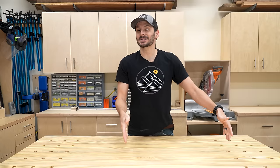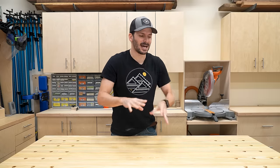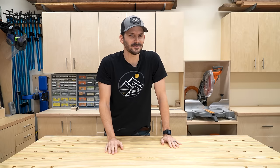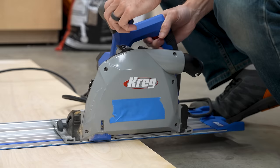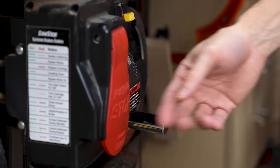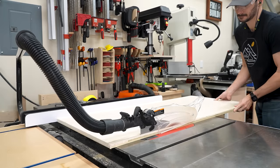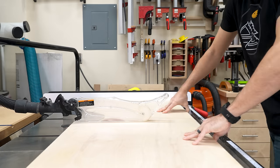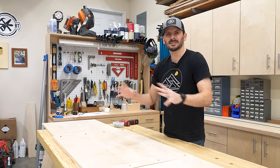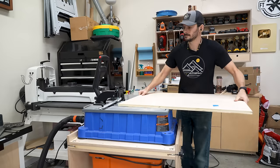I'm going to get started by making a box for those drawers that are going to go underneath, and I'm going to have a little cool shelf on the top to help catch things that go through these dog holes. I've got the panels for the cabinet all cut up and now I'm going to put them together. This will be the box that will just kind of house everything, and then I'm going to add all the accessories around it.